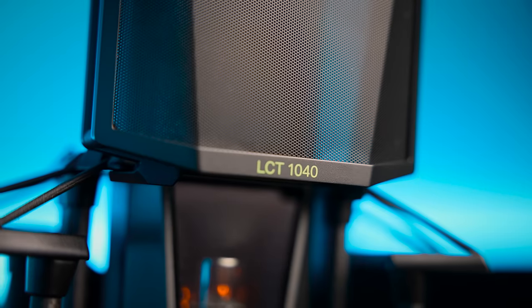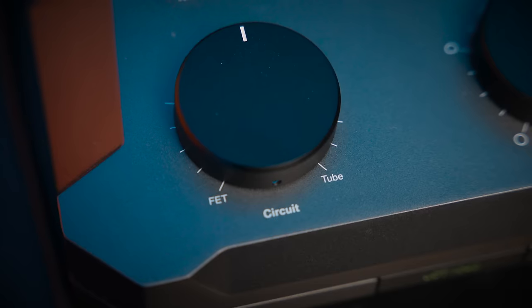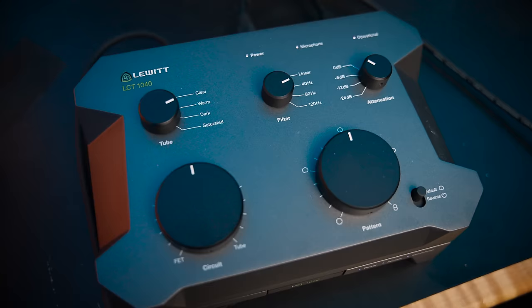The Lewitt LCT1040 is more than just a microphone — it's basically the ultimate Swiss Army knife microphone. It's a Swiss Army knife, but it's a Cadillac.